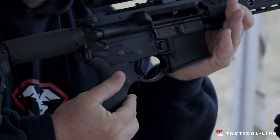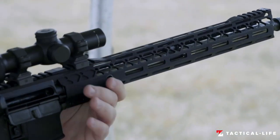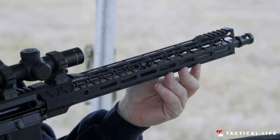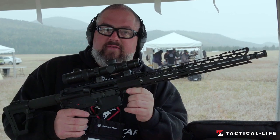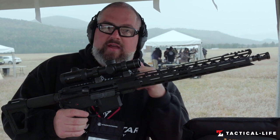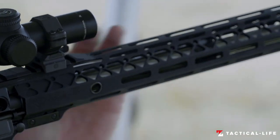This gun has the billet winter trigger guard. And then moving forward, new for 2019 is our Cloak M-Lok handguard. This is a free-float unit. We've got QD mounts on both sides so you can run your sling and get in and out of that real nice and easy. A little rail on the front, and a little rail on the back.